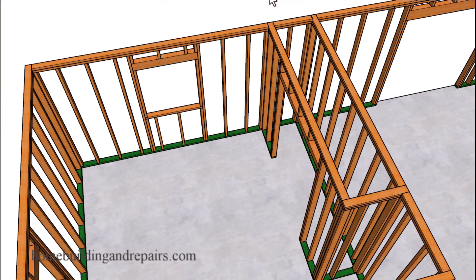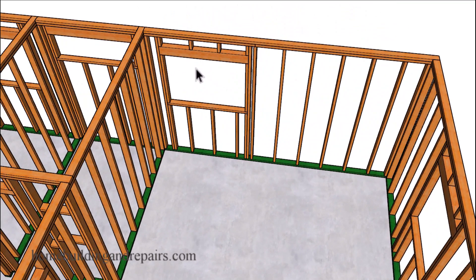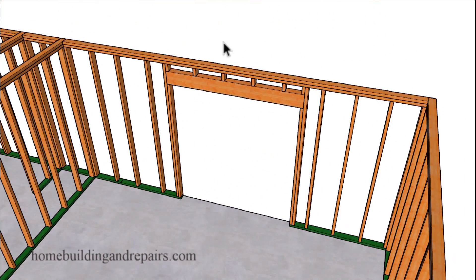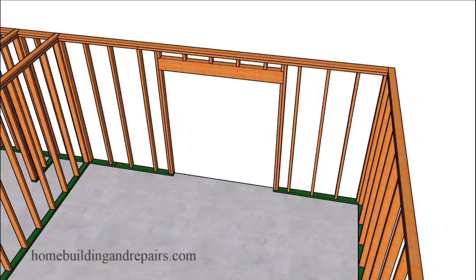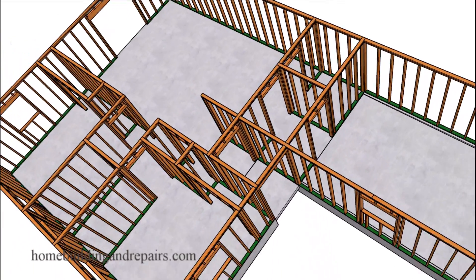We have a smaller window on one side and a larger window on the other. Keep in mind that you can center the window in the room — I just moved it over to provide another building design idea. And of course our door leading out to the backyard. That's it for the first half of the video.